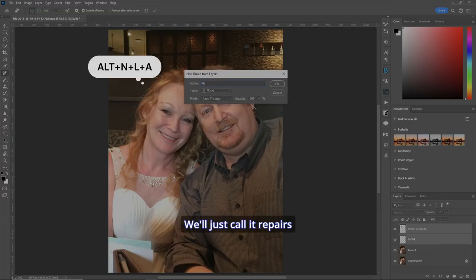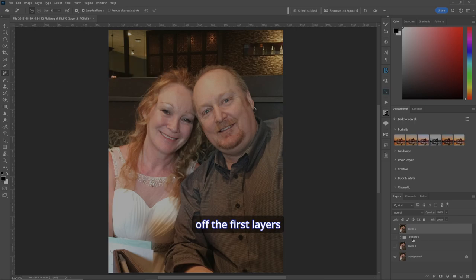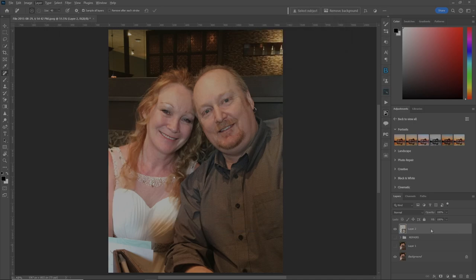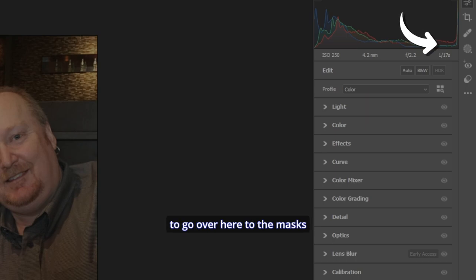Now I want to put those layers into a group and call it 'repairs'. We'll make a stamp visible layer and turn off the first layers we created. I want to do the rest in Camera Raw, so we'll make it a smart object and open it in Camera Raw.